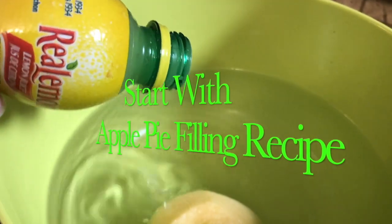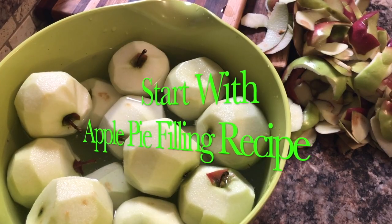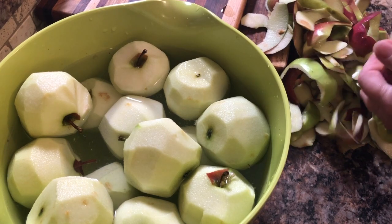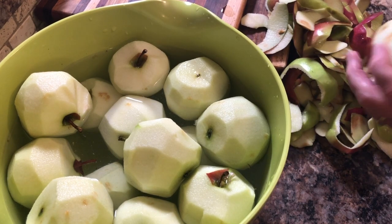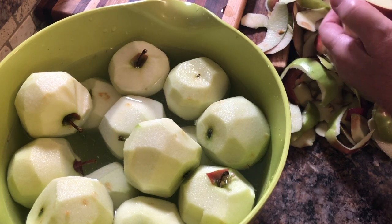So I'm going to start by making the apple pie filling. First you'll peel about 10 or 12 apples, enough for about 2 cups worth once they're chopped or sliced. So then I place them into a citric acid bath of just water and a little bit of lemon juice. This just helps to keep the apples from browning while you're waiting to get them sliced.